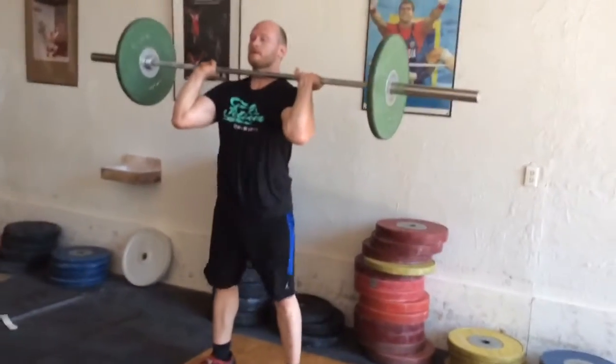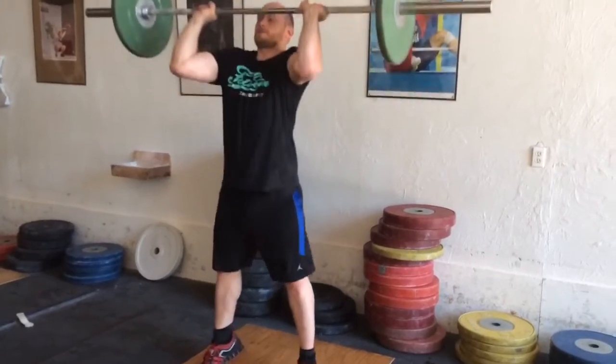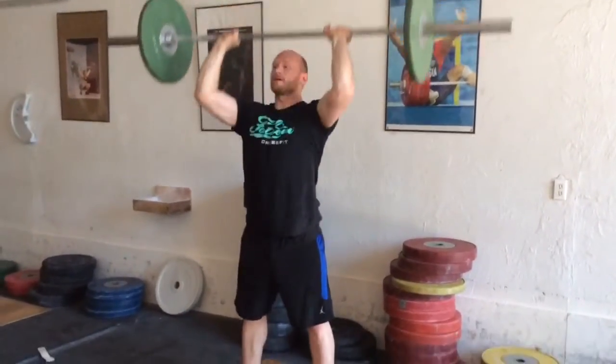Knees slightly out, butt back, push up to there, and then finish with the arms.